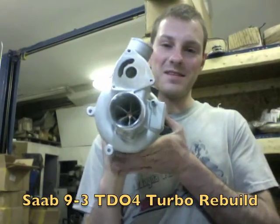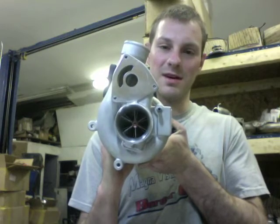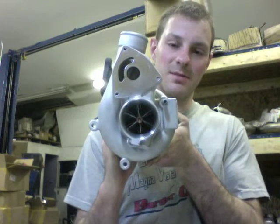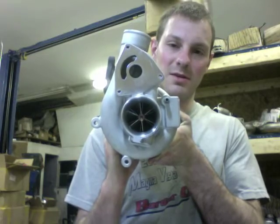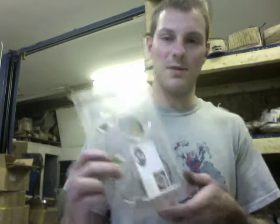Hey guys, it's Austin from Turbolab. In this video I'm going to show you how to rebuild a Saab TD-04 turbo. This particular turbo is one of the turbos that we do an upgrade for — this is the 20T. I do have a rebuild kit for this if you want to buy it.